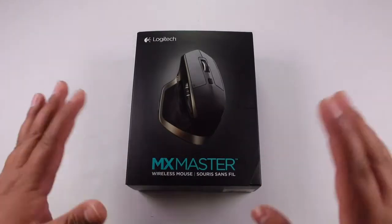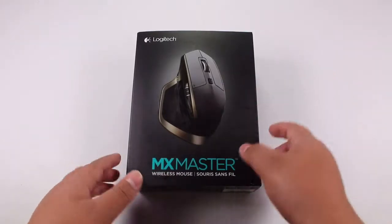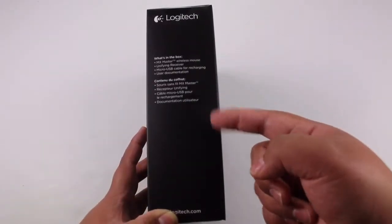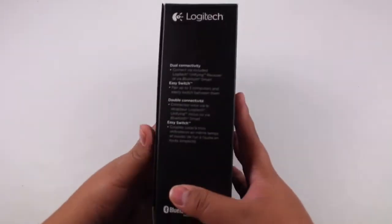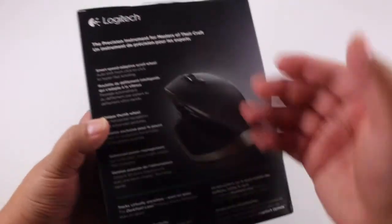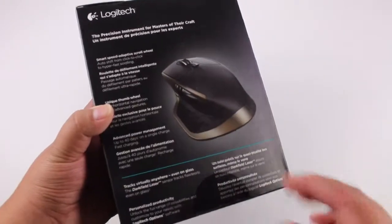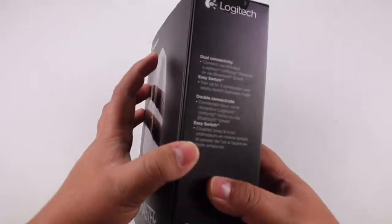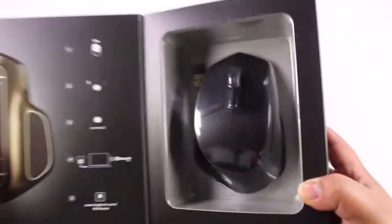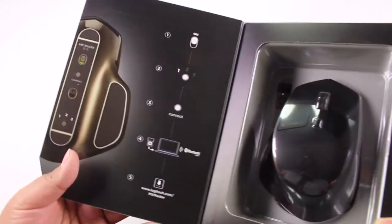So $100 right out of the box. This is the packaging — black, organized packaging with a picture of the mouse. On the sides we're going to have some features listed, and on this side you find what's inside the box. In the back we're going to have a lot of details, more pictures about the product, the MX Master.